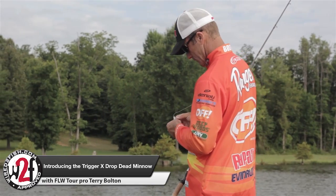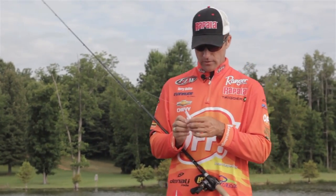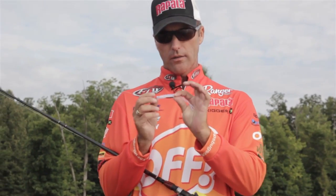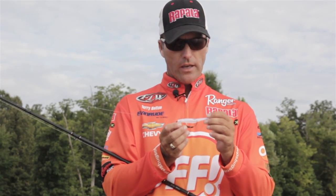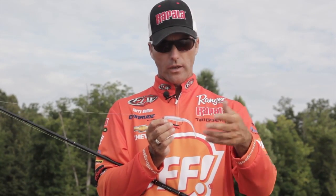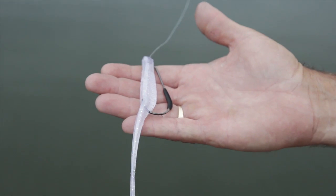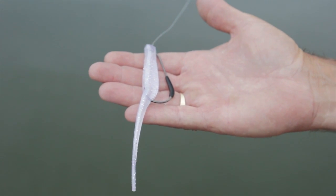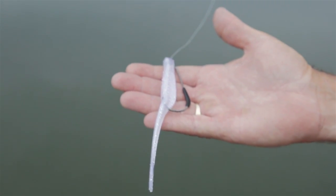This is the new setup that Trigger X and VMC came up with this year. It's called the Drop Dead Minnow, and VMC came up with this Drop Dead Minnow hook that is specially designed for this bait. It gives it an erratic action back and forth just like regular fluke-style baits, but the really neat thing about the way this weight is positioned is when you stop it, that bait will quiver and will almost swim back away from you. I believe this is going to be a real big killer, especially in the early spring around the time of the spawn.